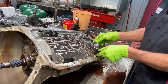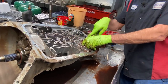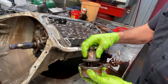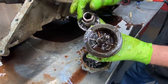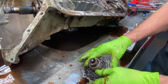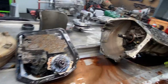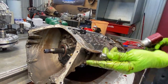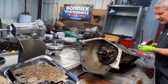This is our reverse band servo here that applies the reverse band. You can just see how nasty it is in here. If you get an old hydraulic style transmission with 2 million miles on it, you don't want to service it because that stuff right there is what starts getting mixed up back in the new fluid.